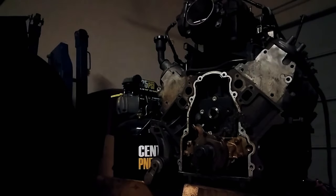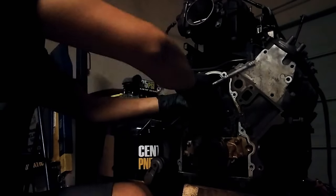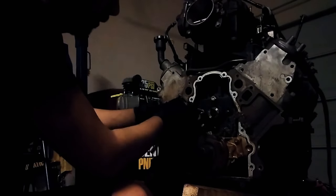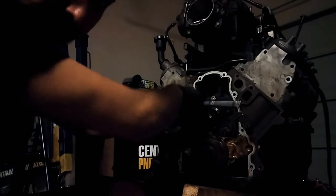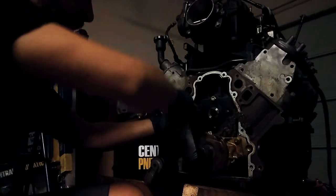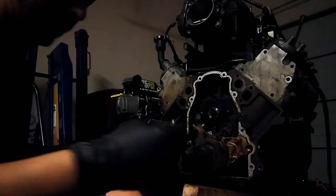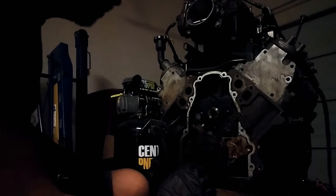I was gonna use my DeWalt to take these off but sometimes you want to get a feel for the stuff. It's my first time digging into this block. Everything's looking so far so good. I just hope it turns on once I'm done with it. I got those — I don't think the position matters on them.